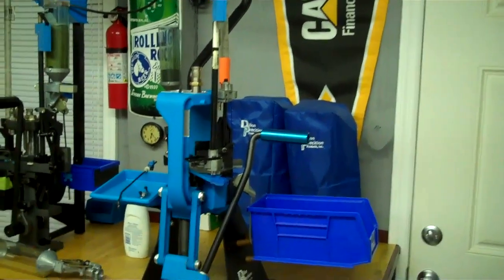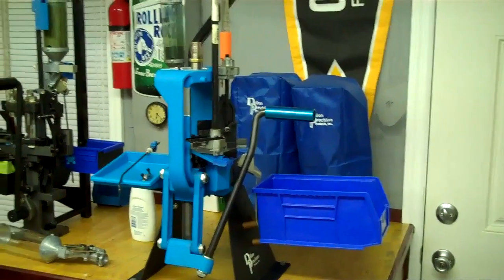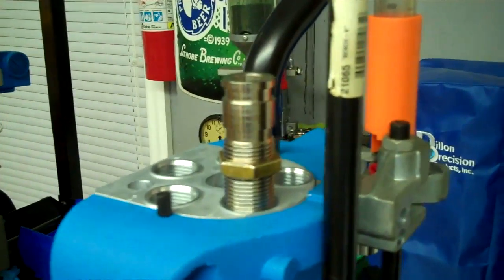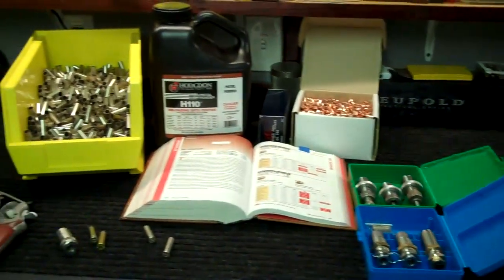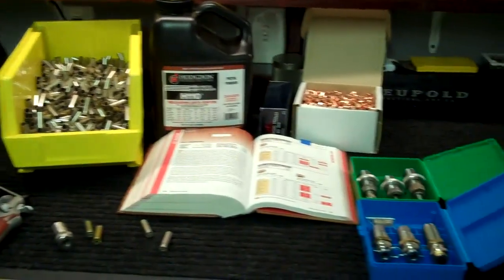Alright, so on the last video I did the bottom end of the machine and I was thinking about using those RCBS dies, but I decided not to. So I ordered a 3-die set from Dillon Carbide dies and I might go into that if I have time. I kind of laid out everything on the bench that I'm going to need to set it up and get started reloading.